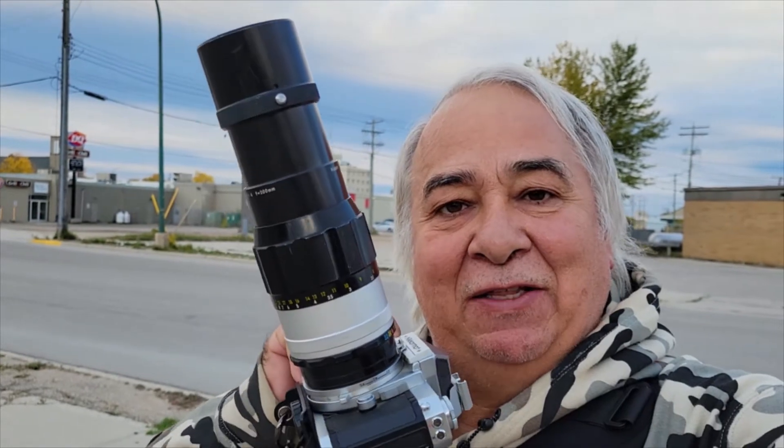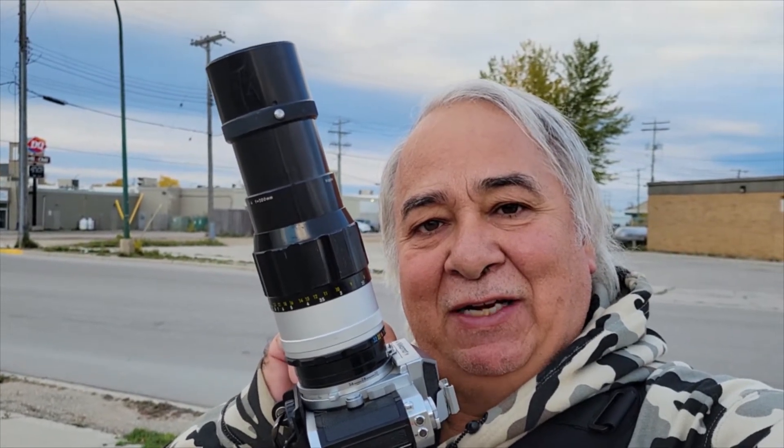Here's what we're doing today. We're taking the Nikkor Mat FTN and the 200mm non-AI Nippon Kogaku lens that fits on this camera and the early F, Nikon Fs — about 1967, both of them. This lens is a second run, so it's got better optics and I think coated optics. I really like this lens.